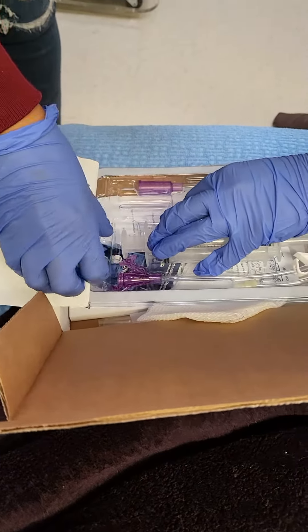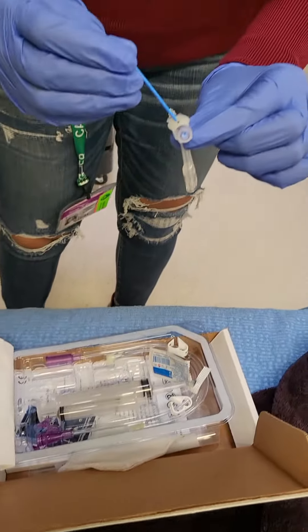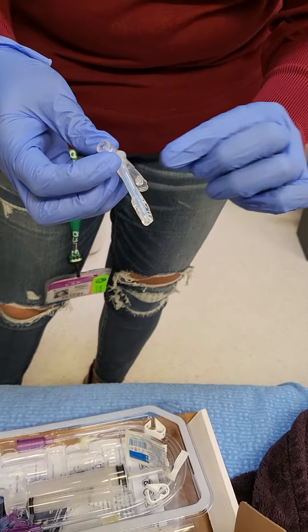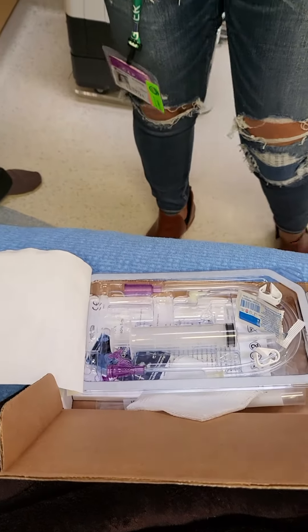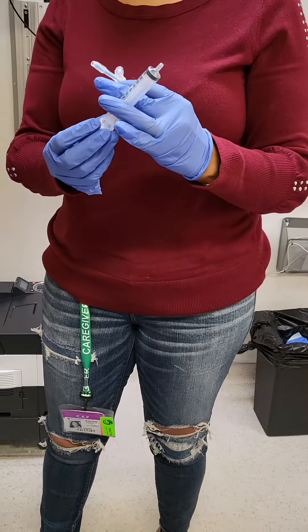This doesn't need to be a super sterile procedure, but you do want it to be as clean as possible. I have the water measured for your balloon. I like to keep two syringes on hand, so you have one clean one and one dirty one.